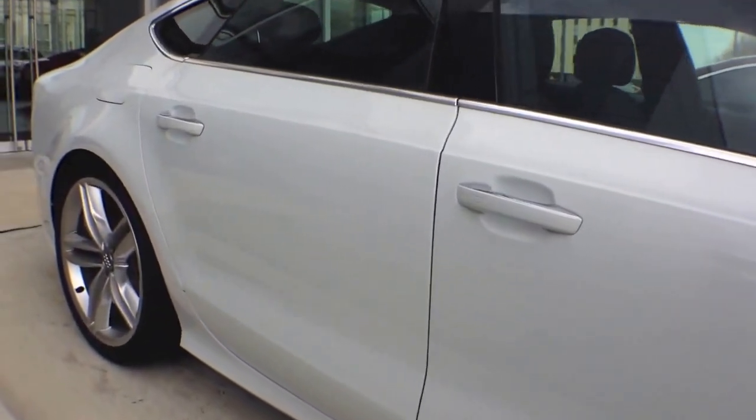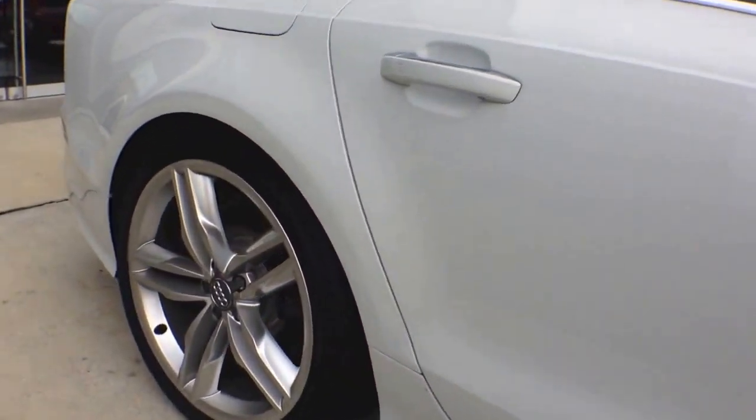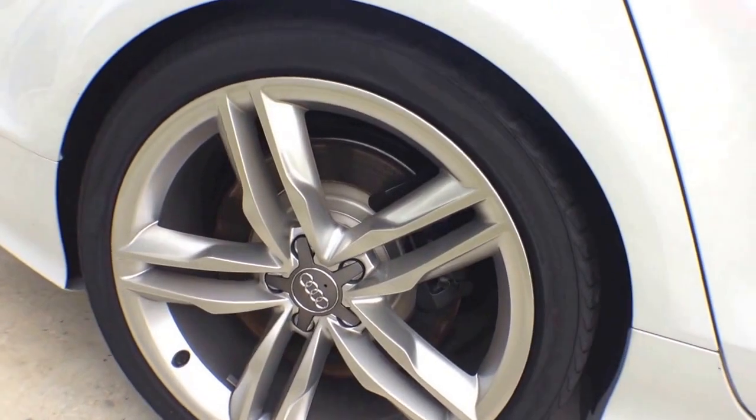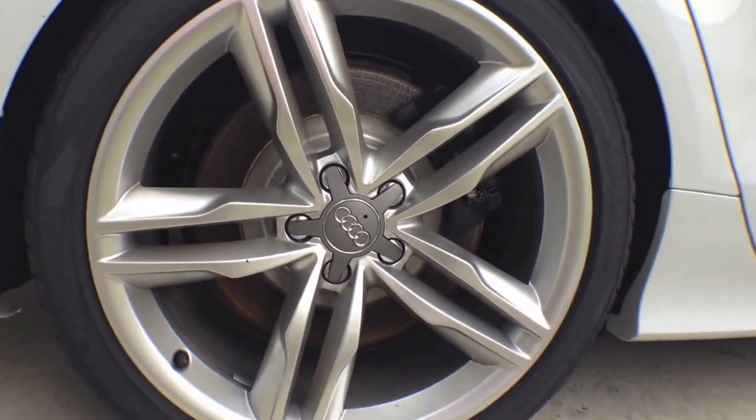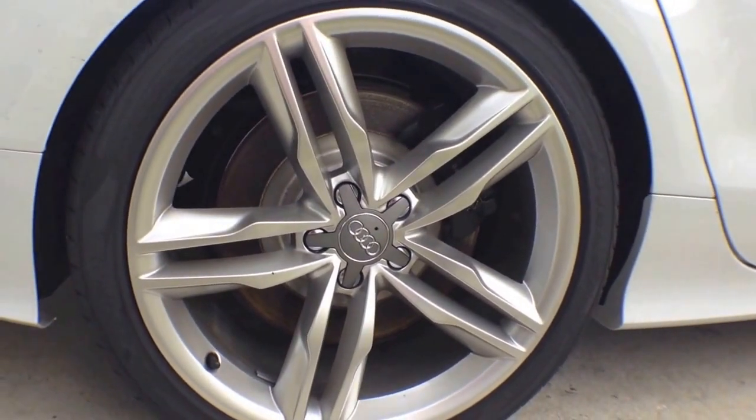This S7 also has a safe anti-lock brake system with brake assist and electronic stability control. Last but not least, it comes with a complete tire pressure monitoring system.